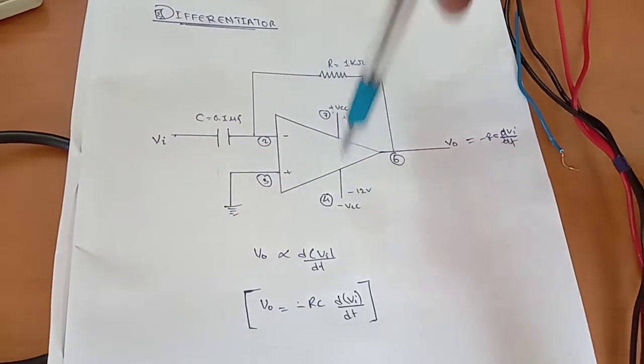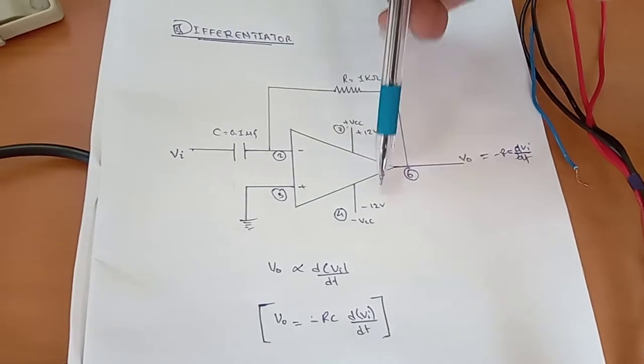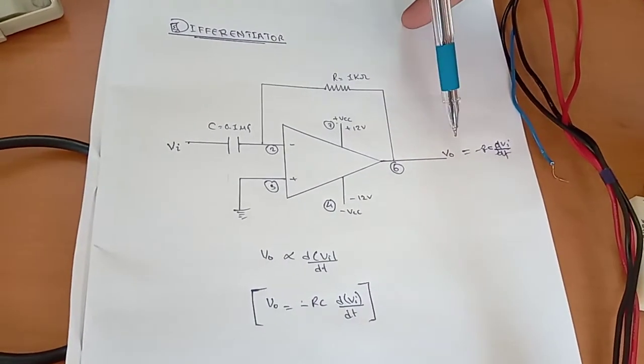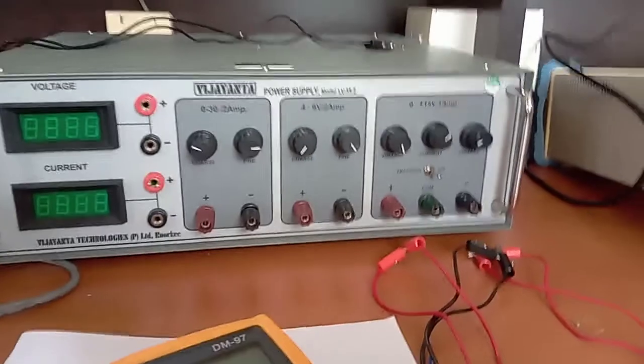We have to provide the power supply through pin number seven and pin number four — that is plus 12 volt at pin number seven and minus 12 volt at pin number four. At pin number six the output will be the differentiation of the input. The output is given by V-naught equals minus RC times dVi by dT.